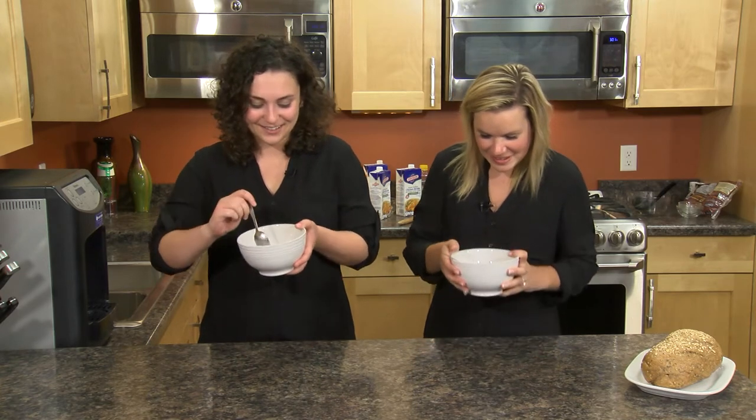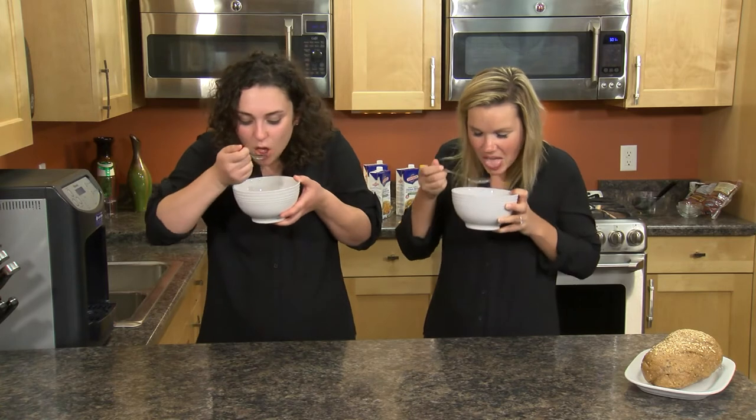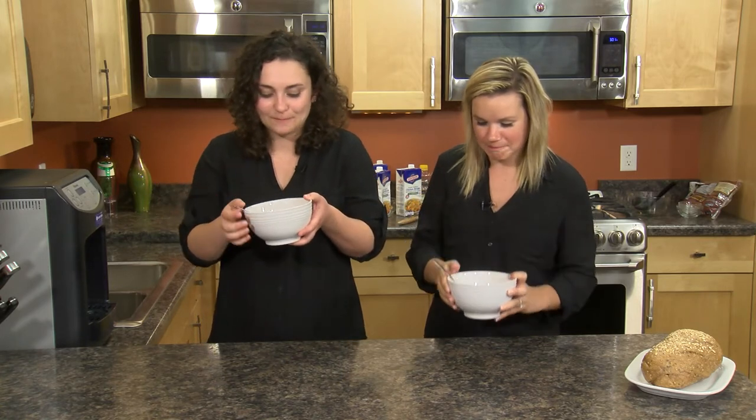This soup has been smelling great all morning and we have these nice warm bowls of soup ready to go. Let's give it a taste. That is great flavor — those seasonings are perfect, right on point, just like my grandma used to make.